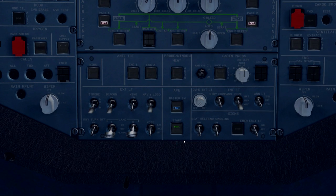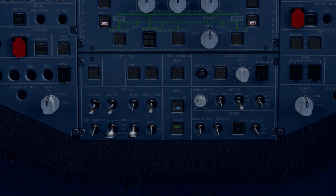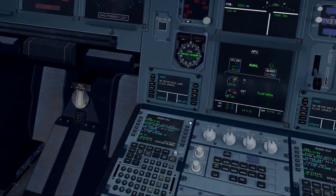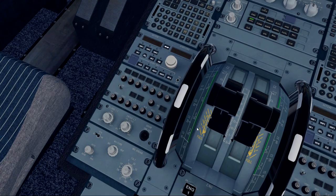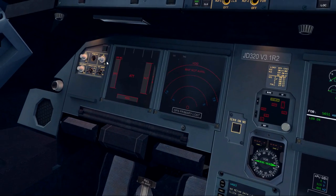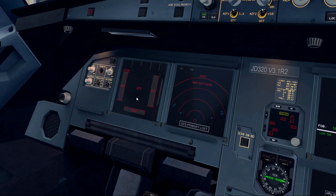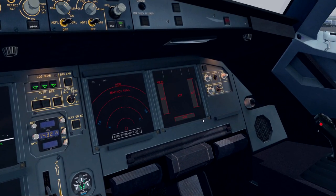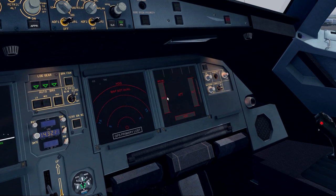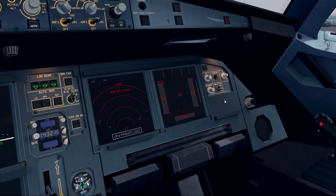Our next step is to set up the cockpit lighting as required. This includes the flood lights, integrity lighting, overhead integrity lighting, overhead dome light if needed, and the PFD displays. We turn this knob to the right for overhead lights, then turn on the left side flood and integrity lighting, the right side flood, and brighten the PFD to maximum brightness. Note that in the JAR Design A320, anything you do on the pilot side is mimicked on the first officer side — they didn't split the switches apart, which is a bit disappointing since these systems should be separate.